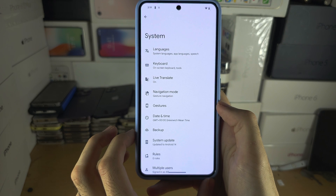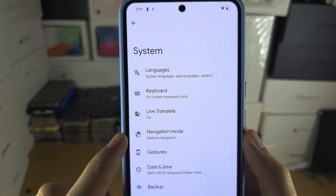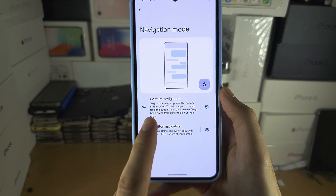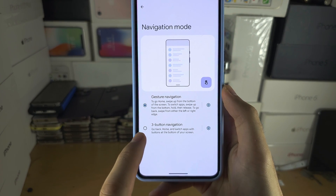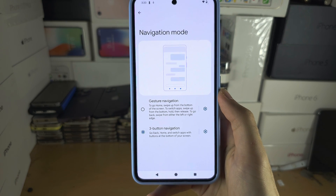In System, locate where you see Navigation Mode. In here we have Gesture Navigation, and if we tap Three Button Navigation we get the old buttons back.